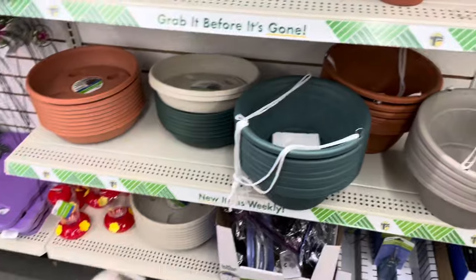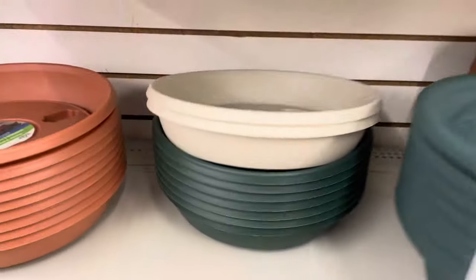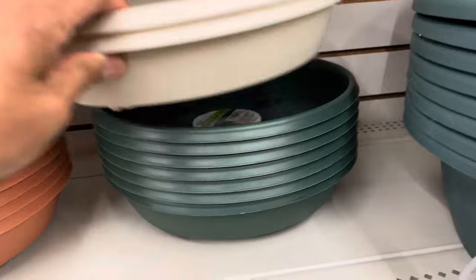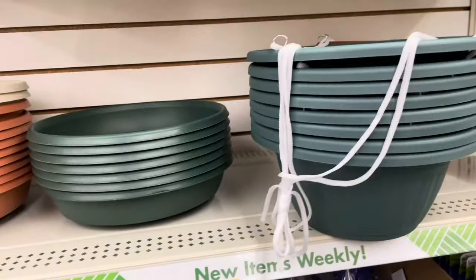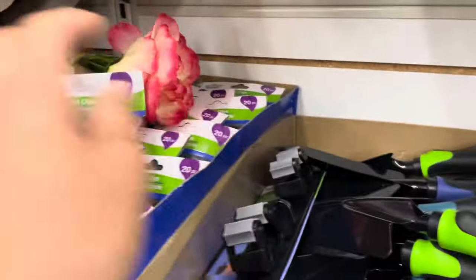I'll show you guys in a later video how I'm going to install the window boxes on our greenhouse. Also, thank you for recommending the water reservoirs with wheels — I did come back and pick up two of the dark green ones.